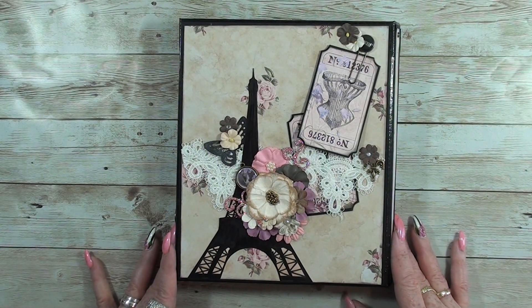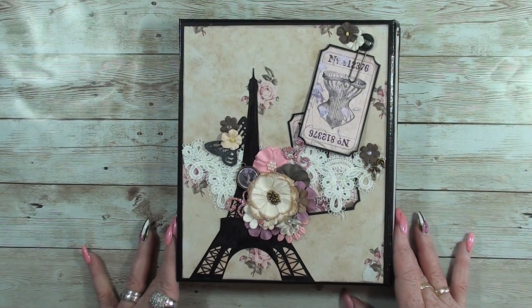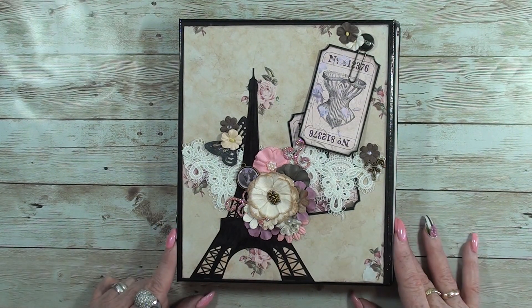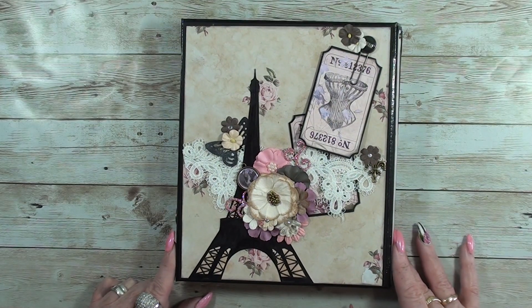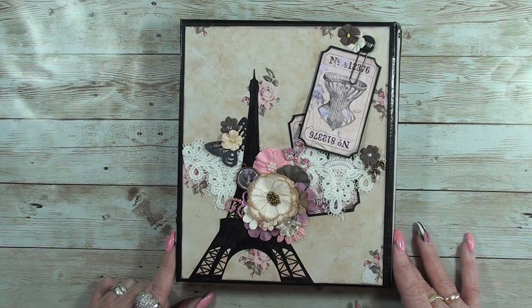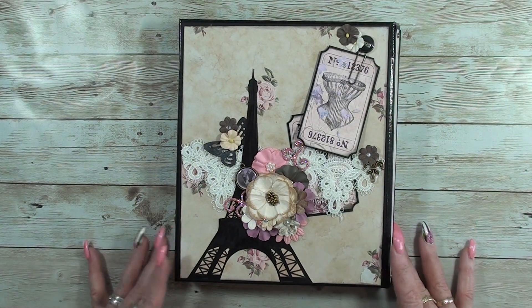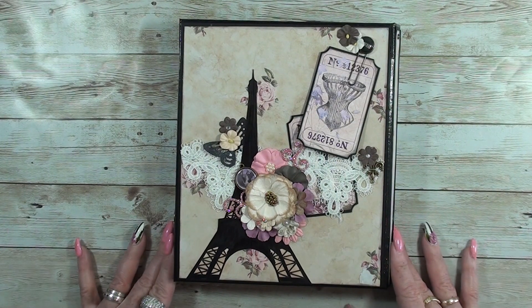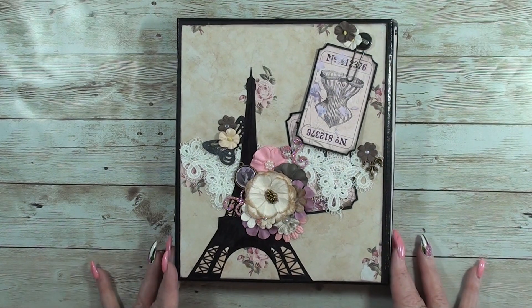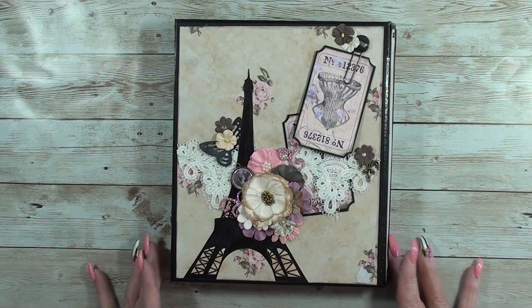Thanks for following my tutorials and adding such lovely comments. Let's see what I have made. First I want to say I did get my inspiration from another YouTube channel, and I put the link below. She is amazing and did a wonderful job, using the same measurements, so please check it out.